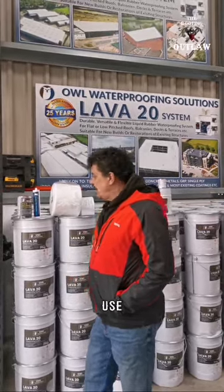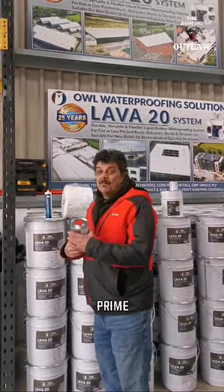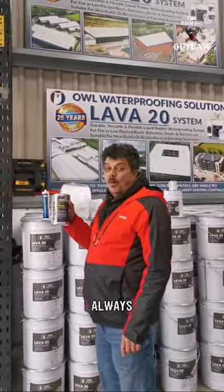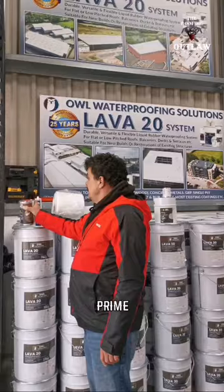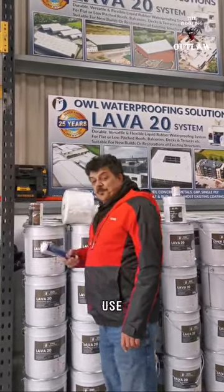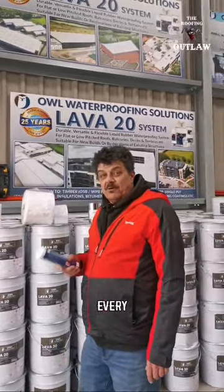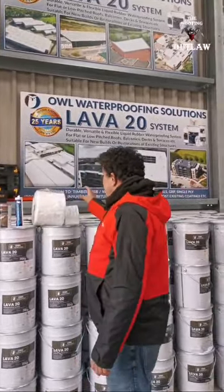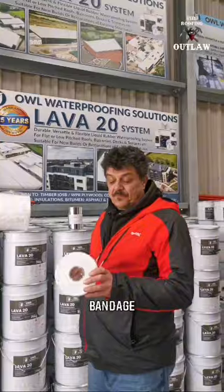How to use Lava: first of all, you prime everything with the fast prime — always prime, guys, always prime. Then we use PU mastic on every crack and joint.